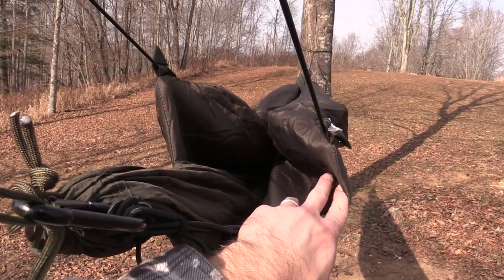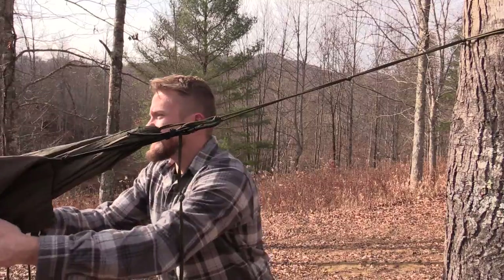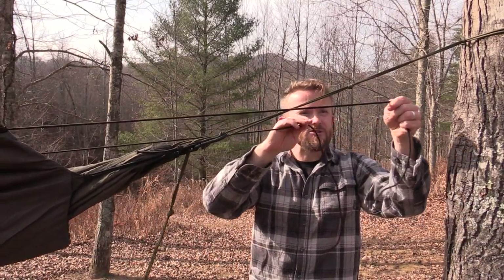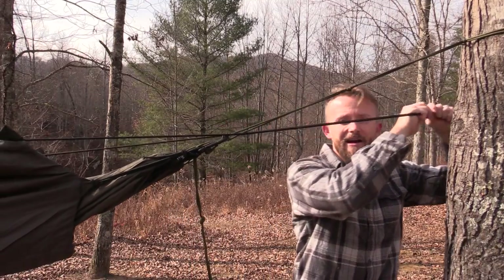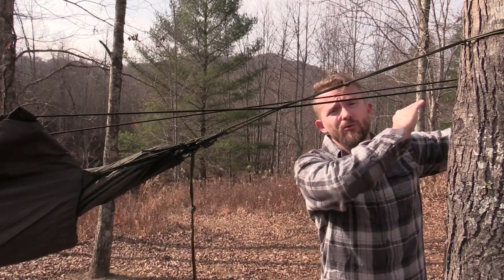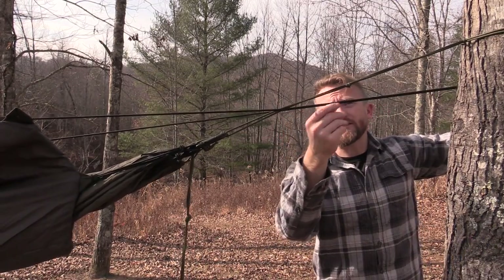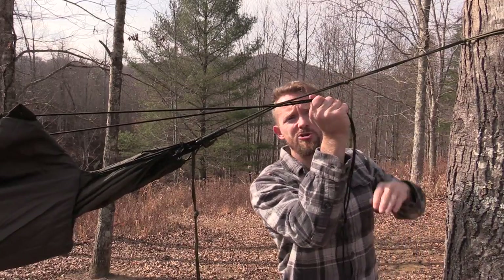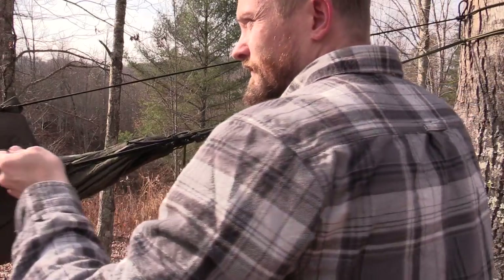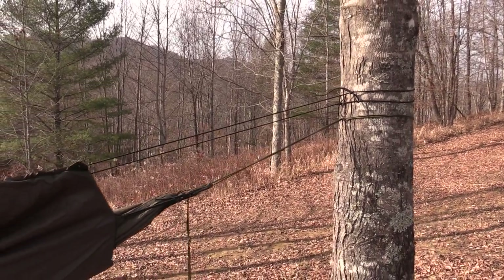It's like a banana, just like it's supposed to be, covering up the hammock. These pieces of shock cord are very long, so you can stretch them out as far as you need to. I can easily stretch these out around even this big tree here, or if I wanted to, I could go short and tie it off right here to the suspension system. There you go — it is all set up, and it took just a few minutes.